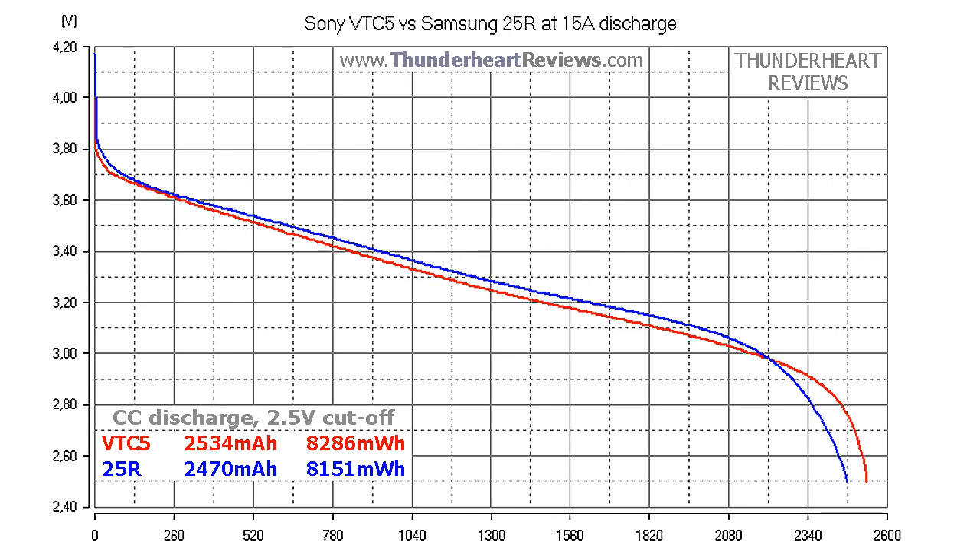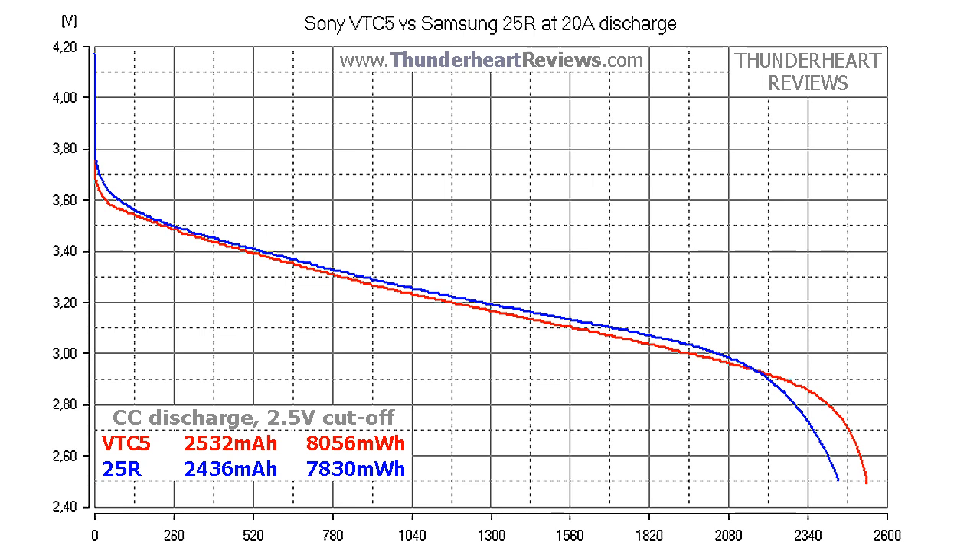The same situation is visible at 20A discharge: the difference is 96mAh in capacity and 226mWh in energy in favor of Sony VTC5. The almost linear curves of the VTC5 mean that capacity meters based on voltage measurement will show a more accurate state of charge with Sony. Samsung's voltage is higher most of the time, and Sony overcomes only at the end. So who's the winner? Sony has a slightly higher capacity, but the difference is so small that I can't say the 25R is worse. Let's call it no clear winner.